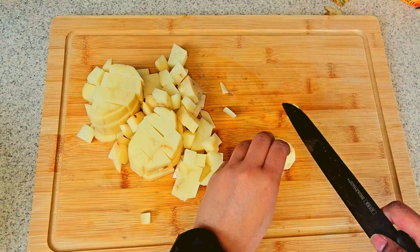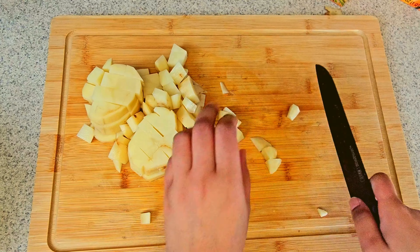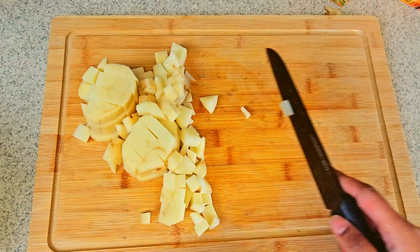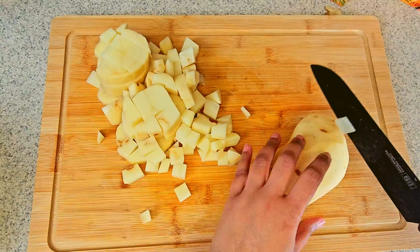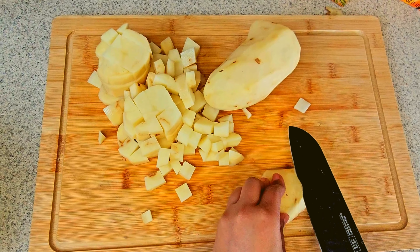So the first thing I'm going to be doing is cutting up and chopping my potatoes into small cubes. I normally use about four to five russet potatoes. I like the russet potatoes, but heck, you can use any type of potatoes that you want.